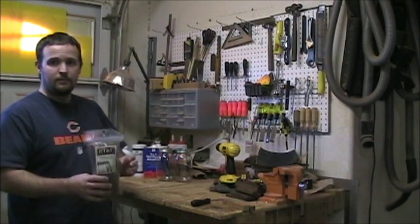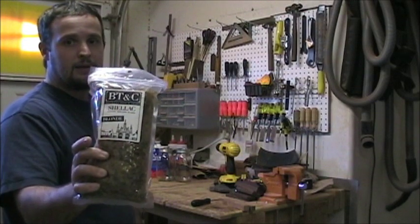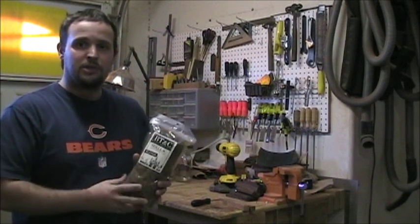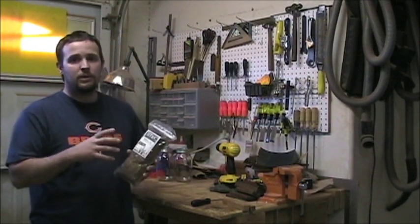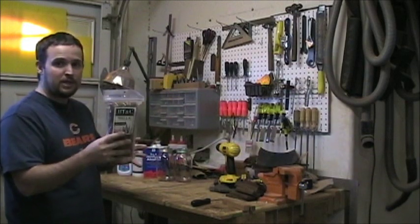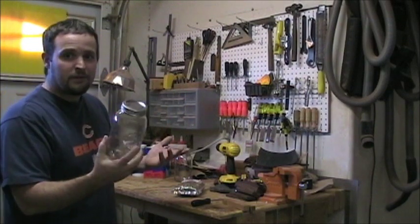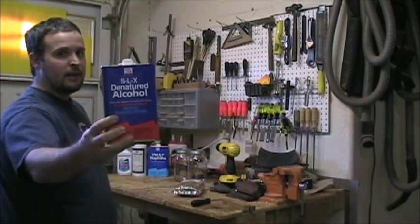What I picked up was some de-waxed shellac flakes — the company is BT&C and this is the blonde. There's a clear almost bleached, then a blonde, then usually a garnet and a ruby — a few different darknesses and colors. I went with the blonde because I want to add a little tint without going super orange or dark like a garnet. I got a one-pound bag, a couple of one-quart jars from Kerr — you get 12 of them for about 12 or 13 bucks — and some denatured alcohol.